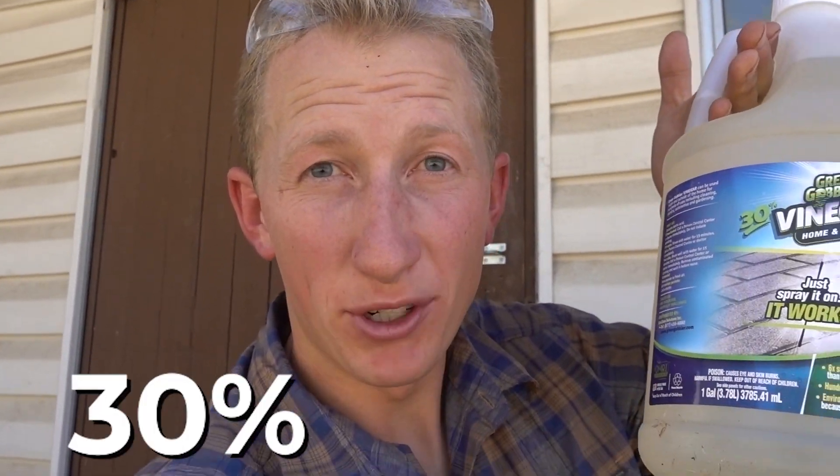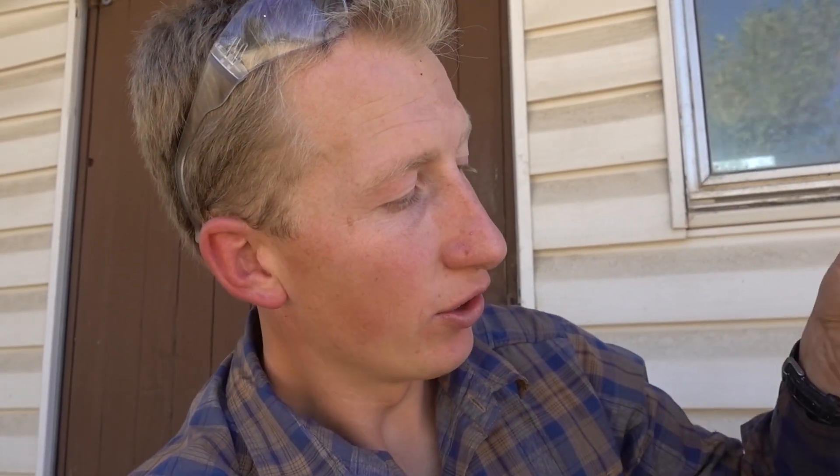This vinegar is 30% concentrate. Normal vinegar, like apple cider vinegar or any kind of vinegar used for cooking, is a 5% solution. This is a 30% solution, so it's way, way stronger — way more vinegary. I also saw a 75% vinegar solution, and that's the top they'll let people sell. But I just want to test this 30% and 5% and see if that will work.